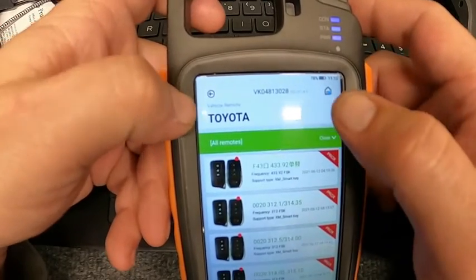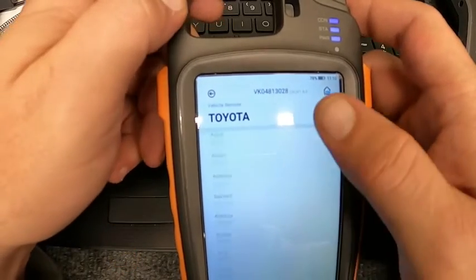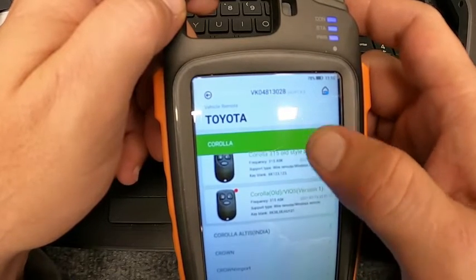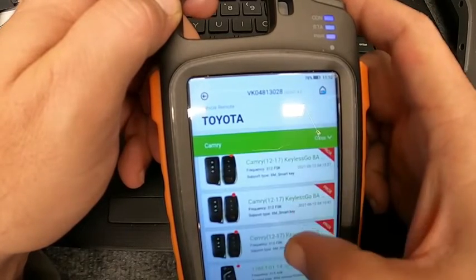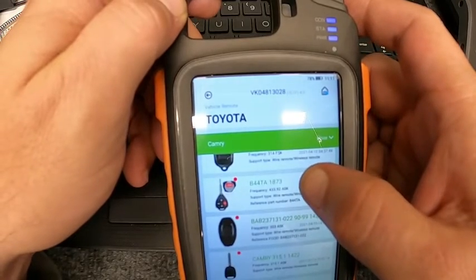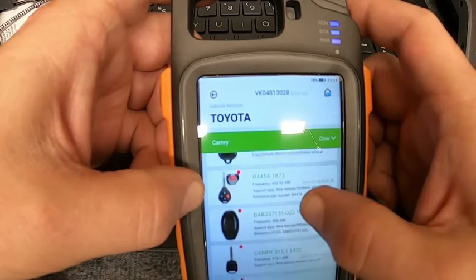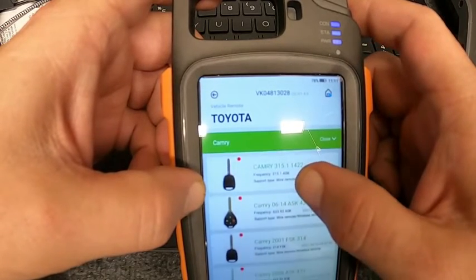Open it up. You'll notice it shows everything. Close that out — we're gonna go right here to Corolla. There's the remotes. Ours is a Camry. You'll notice right here you'll have one that shows the style head remote. Ours shows it's a 433MHz, and this one here is also a 433.